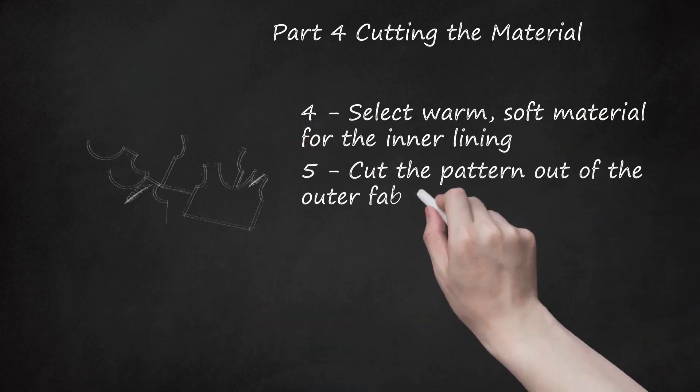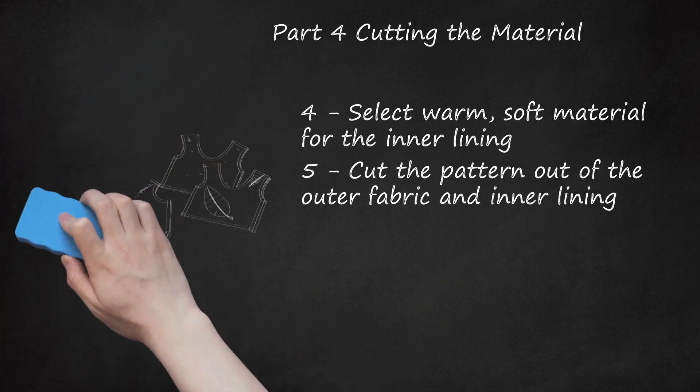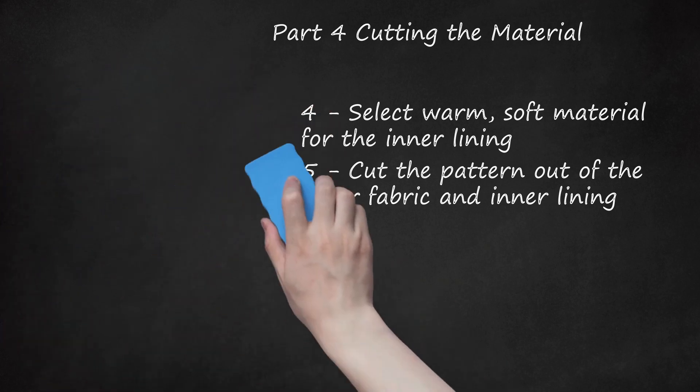Cut the pattern out of the outer fabric and inner lining. Use your altered pattern, if applicable, to cut out one body piece and two stomach strap pieces from the coated cotton, then repeat with the fleece as well. Follow the same method used when cutting out the paper pattern: fold the fabric and lay the coat pattern on top, matching the fold to the back length line. Cut out the double layer and unfold the fabric when finished. Trace two stomach strap rectangles out of a single layer of fabric.